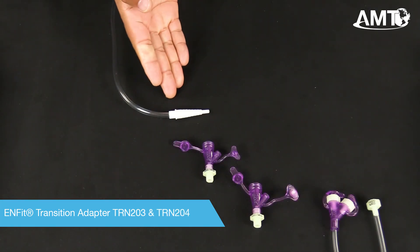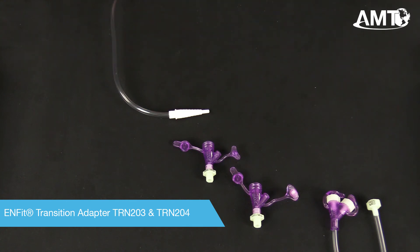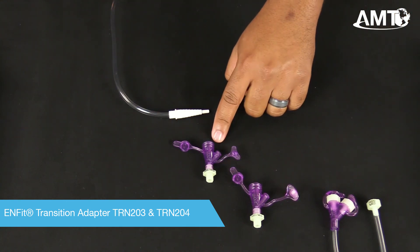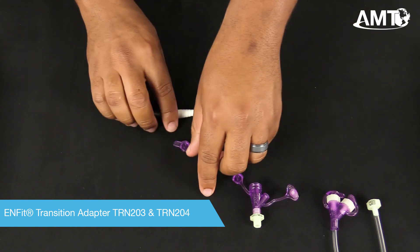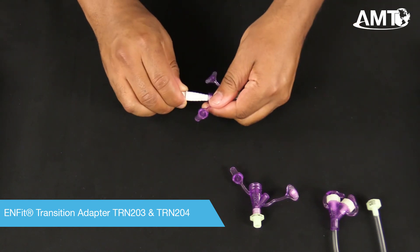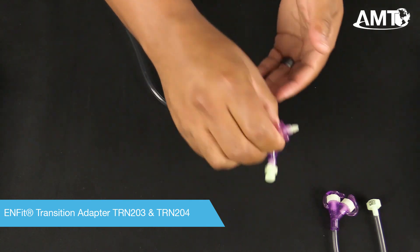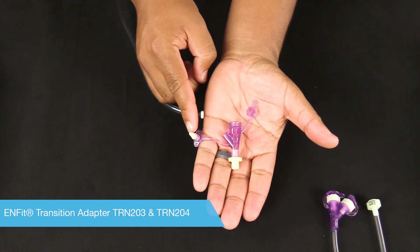If you have a legacy administration set with a fixed-stepped adapter and need to connect to an InFit feed set, you can simply attach TRN-203 or 204. TRN-204 features the enhanced MedPort plug.